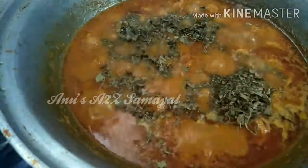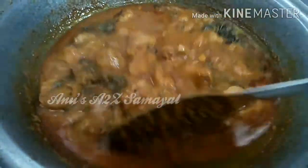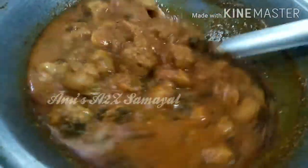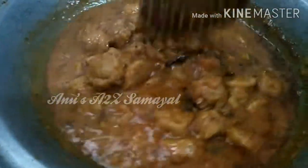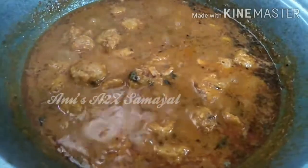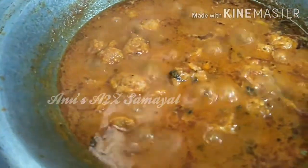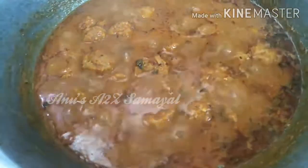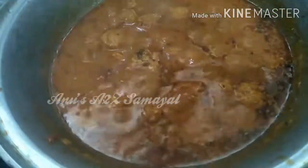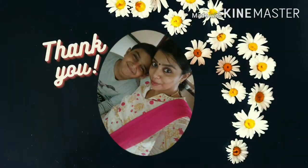You can make it with coriander leaves. You can make a dhaba style. Make a comment and share it with your friends. Bye friends! Thank you!